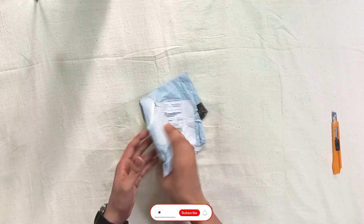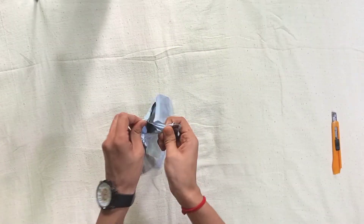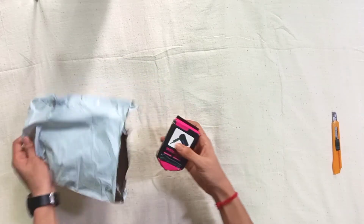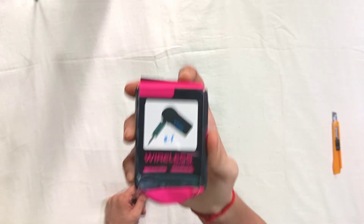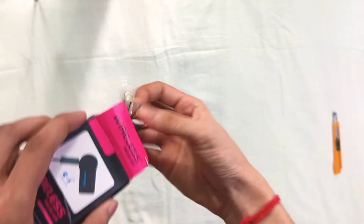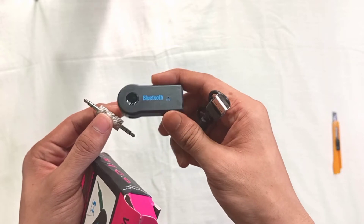Viewers, this is the fourth gadget — a Bluetooth car kit. Let me show you a little bit. Here is a selective wireless receiver, also called a Bluetooth receiver. I will show you the package — there is a connector, a Bluetooth receiver, and a plug-in cable.